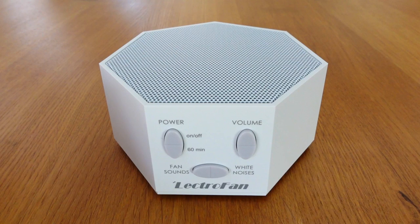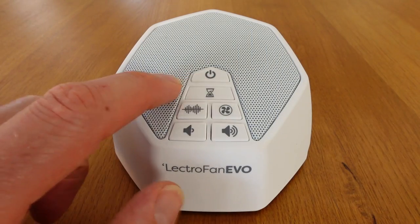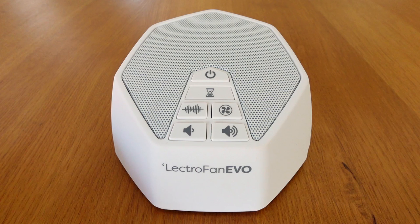Both devices will play continuously all night if you want them to, or you can have an hour-long auto-off timer if you press the timer button, and add more hours if you keep pressing it. There are no LEDs on either machine to tell you what the timer length is, which is good if you don't like LEDs anywhere in your bedroom, but not so good if you want a quick way to see what the timer length is set to. Personally I would have preferred them to have small LEDs with the option to turn them off if you want to, and it's a criticism I have of both devices.